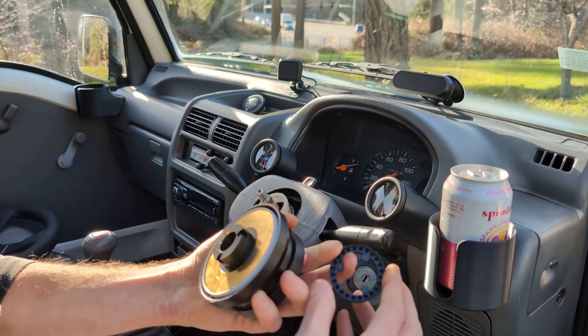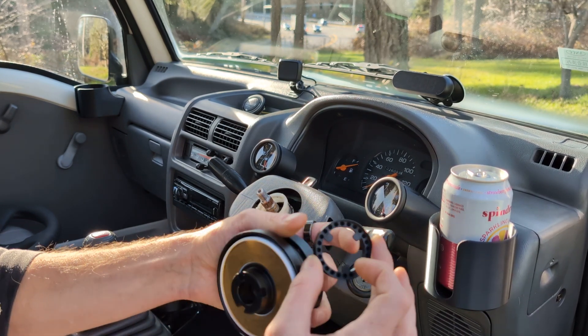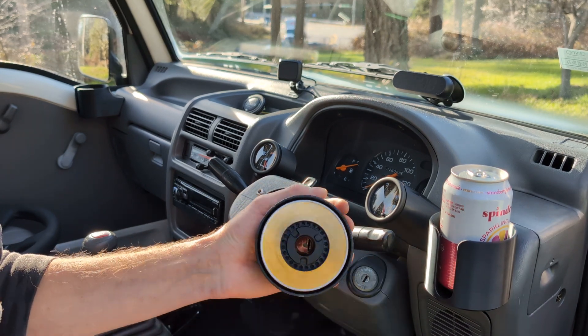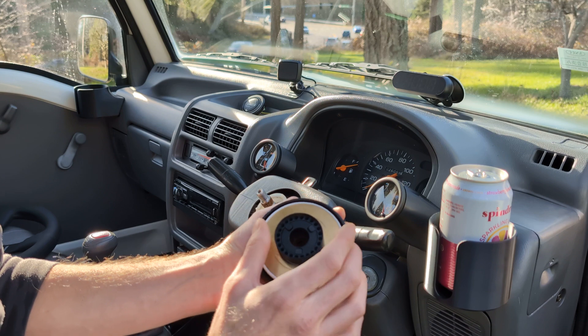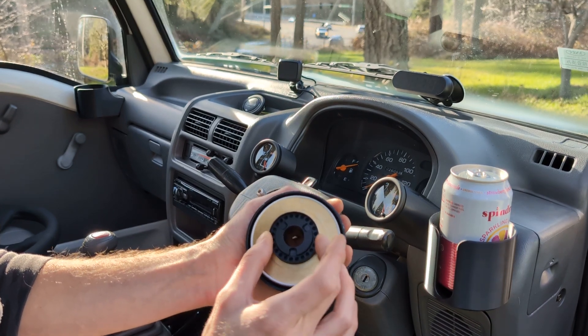This ring I'm still developing, so it's a little bit loose around here right now. I'm going to make some ribs on the inside that'll make it a little bit tighter so it'll stay on when you're installing your wheel. But for now, just for demonstration purposes —